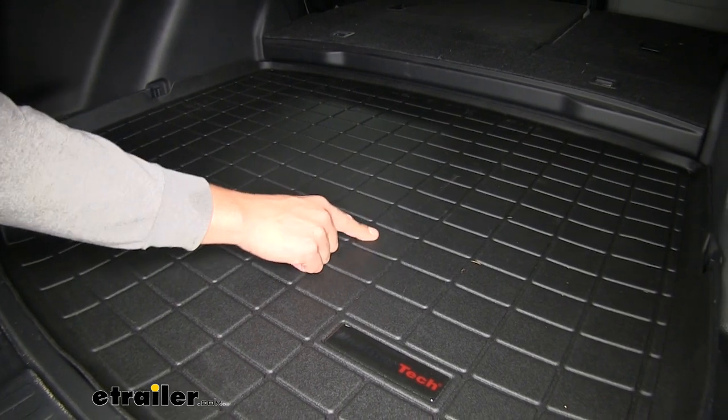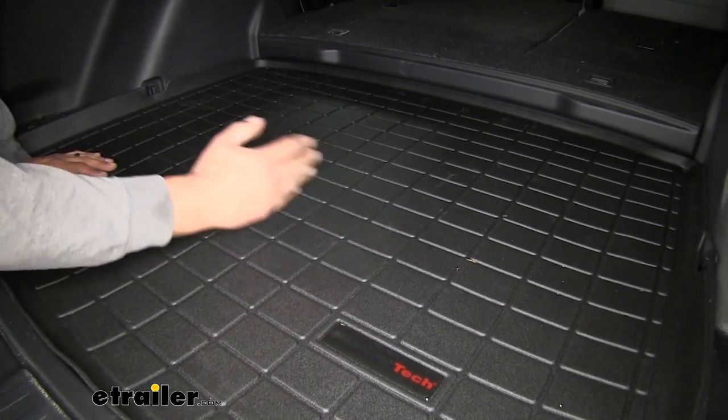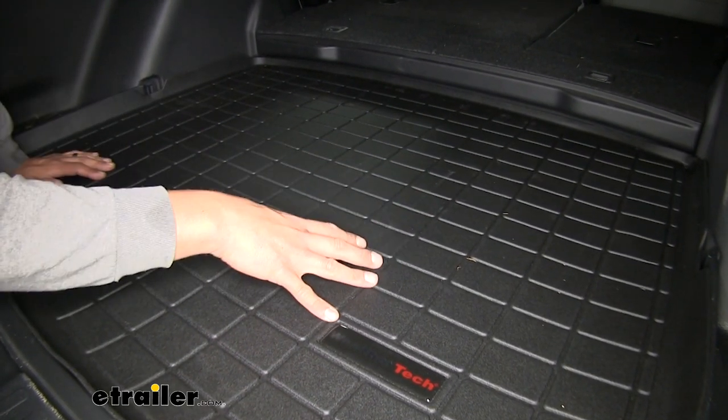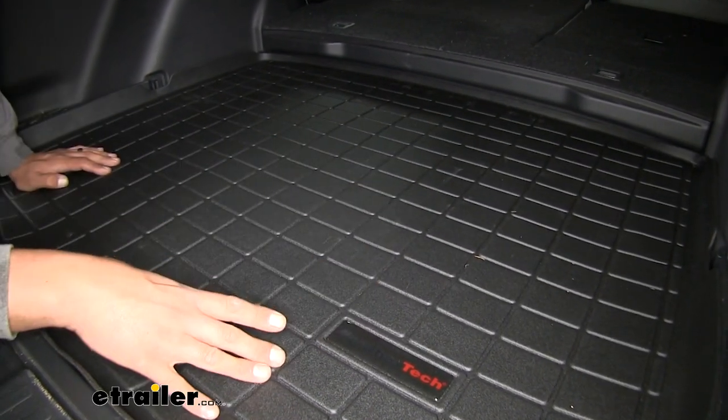Our mat's going to have a really nice textured finish to it, and that'll help keep cargo from shifting around while we're driving. The channels here are going to help divert water away from our gear and off the carpet.